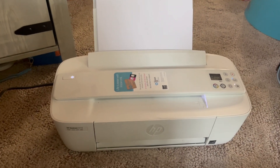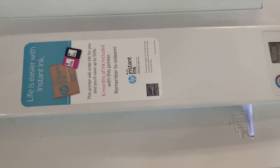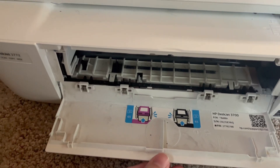For today we're looking at the HP DeskJet 3772. I got this printer because I wanted something simple that was easy to understand. I feel like I always have trouble with printers — I just wanted something that would support my basic printing needs.